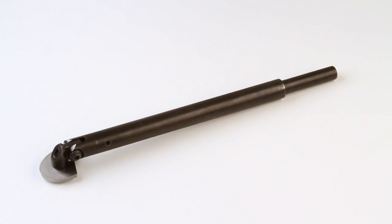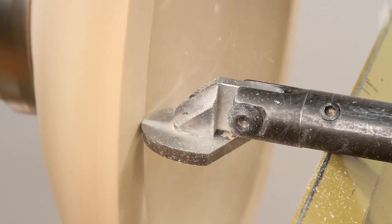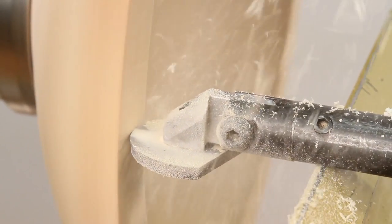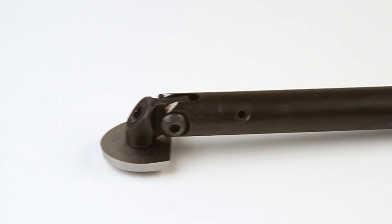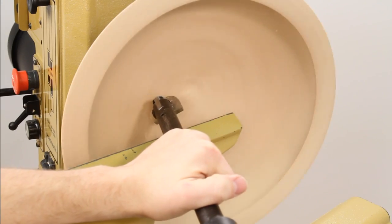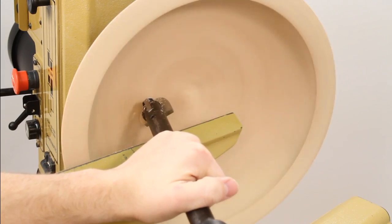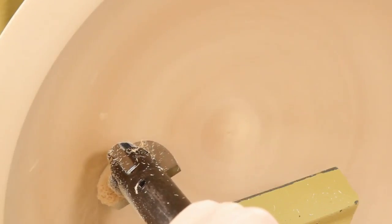A giant among scrapers in both size and function, the Kelton multi-access scraper may be the last scraper you ever buy. From the massive 7/32nds thick scraper cutter to the 7/8th diameter shaft, this incredibly robust scraper offers unrivaled versatility and solid vibration-free performance for a superior finish.